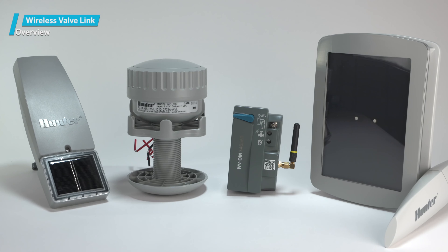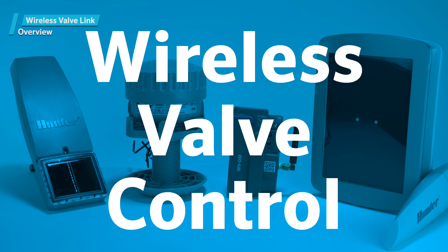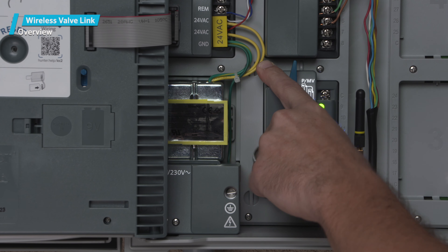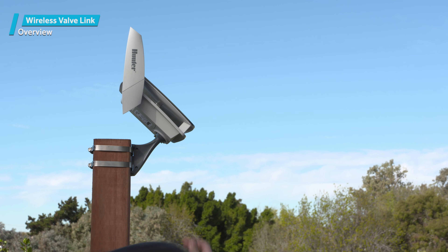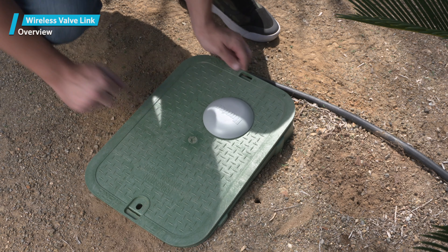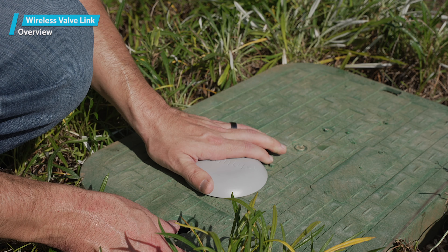The Wireless Valve Link from Hunter Industries is an innovative product that allows license-free wireless valve control for ICC2 and HCC controllers. Learning how to install your first Wireless Valve Link will require some patience and understanding of the product. After you successfully complete your first install, the rest will be easy. Our videos will show the full system installation process so that you'll be comfortable installing entire systems.